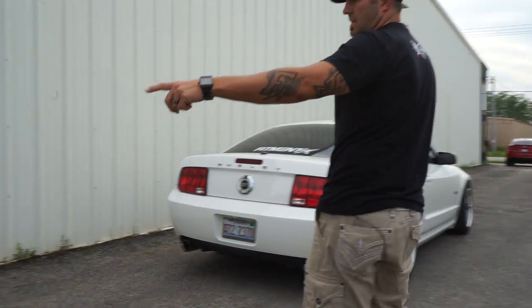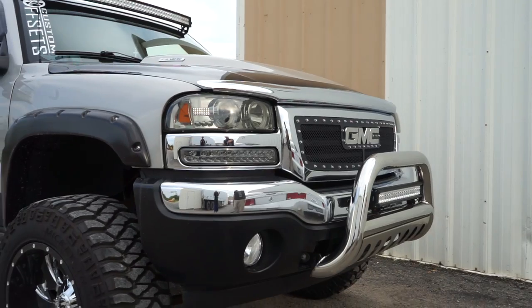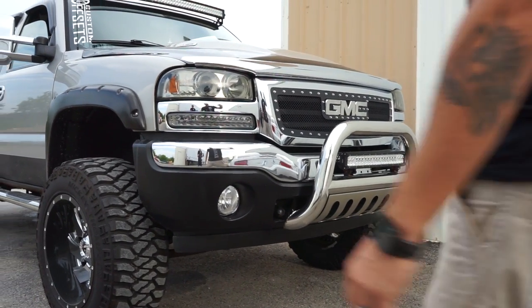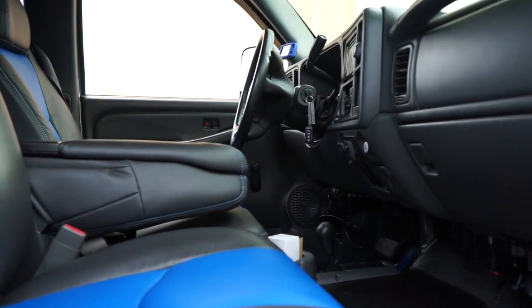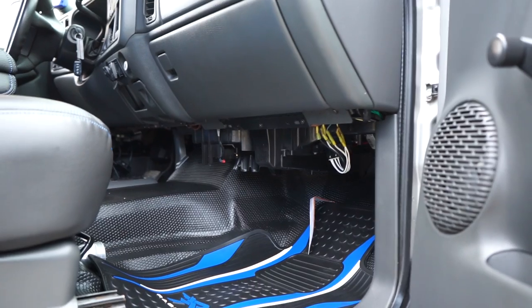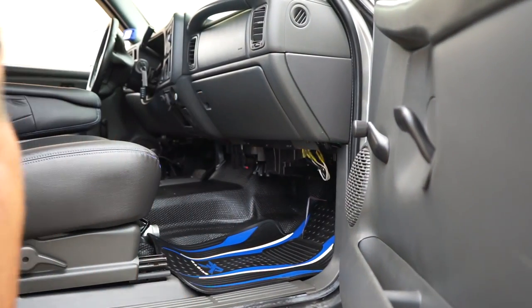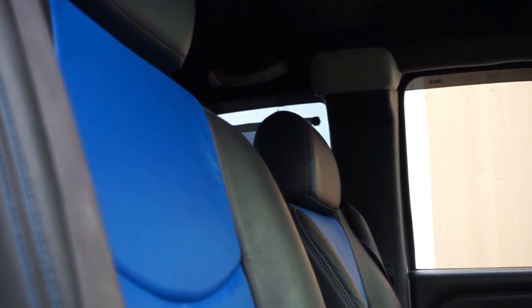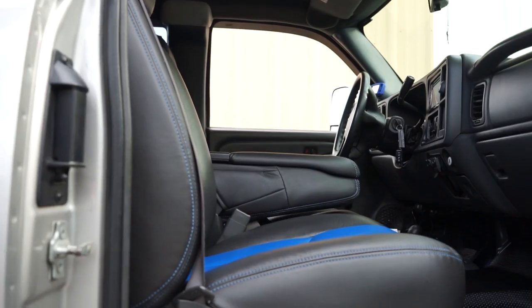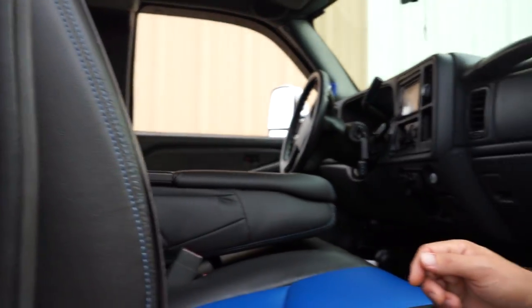The headlights are aftermarket LED projection halo — all the bells and whistles. It looks like he swapped out the fog bulbs with LEDs too. He really did a good job of going through and cleaning everything up on the truck. Interior, same thing — super clean for the age. Looks like he did a complete mat on the entire floor to get rid of the carpet. Complete leather replacement for the seats, front and back. He's got an aftermarket head unit and blue LEDs throughout on the inside. Everything's just mega clean.